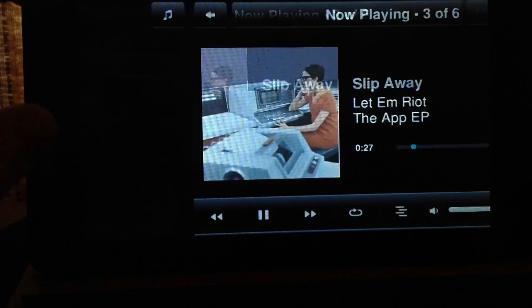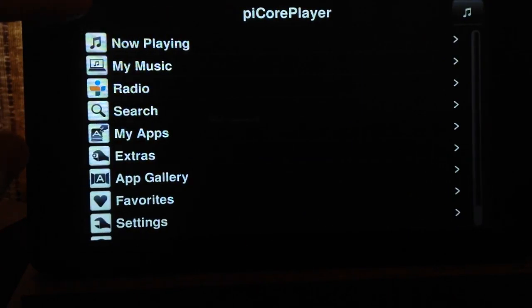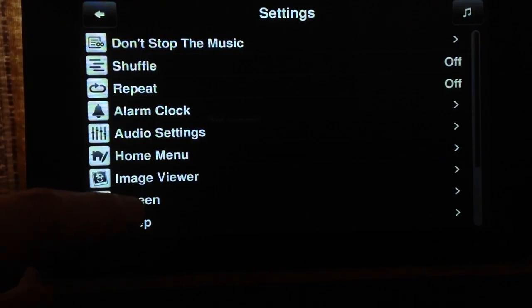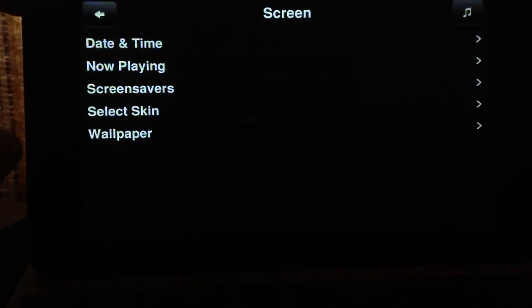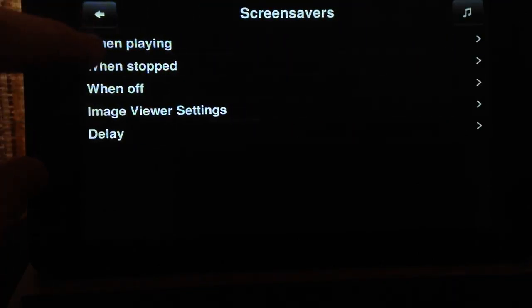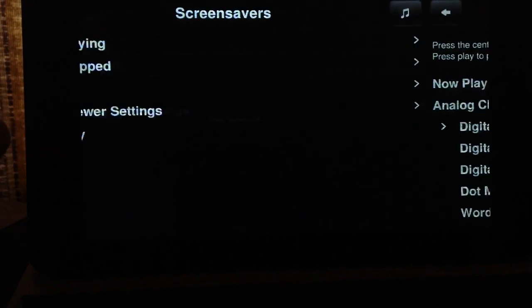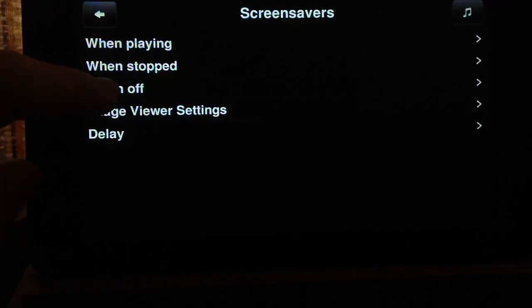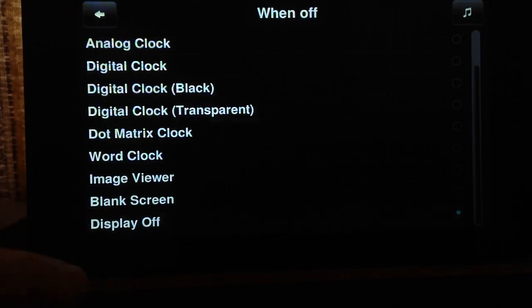I'll show you a couple more settings to make sure the display always comes up with the album cover. Go into Settings, then Screen, then Now Playing. You've got Now Playing Views and Scroll Mode. For screen savers: When Playing, I've got it set to Now Playing — or you can change it to Analog Clock or Digital Clock. When Stopped, you can have Now Playing or have your clock come up — I normally have the clock when it's stopped. When off, I normally go Blank Screen or Display Off. That's entirely up to you.